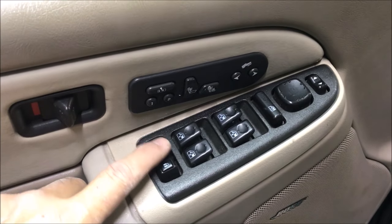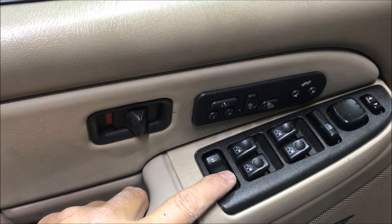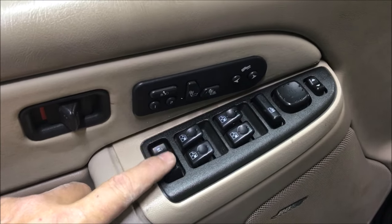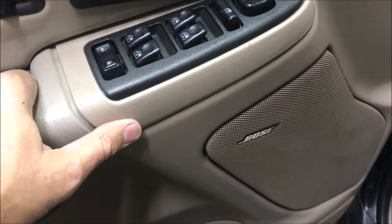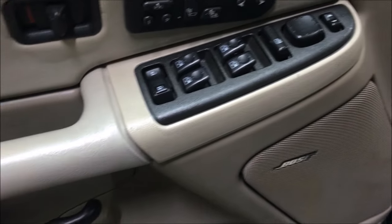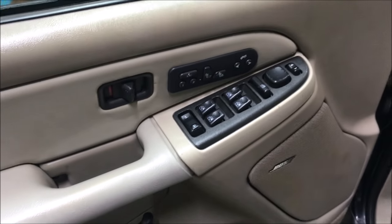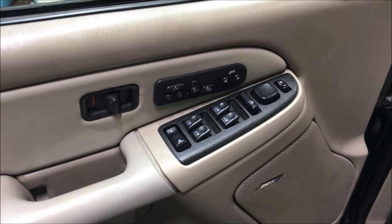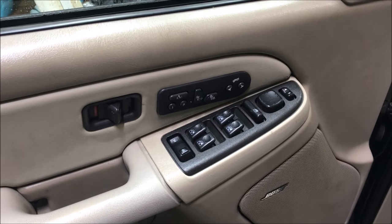Here's the finished product in the car. The buttons work, this thing is held in place, so I think it'll all be fine. And I didn't have to spend ninety dollars for a replacement piece on eBay. I hope this video helped you - have a great day.